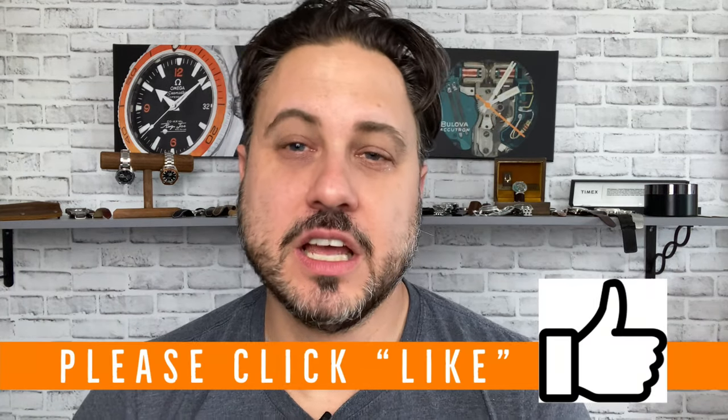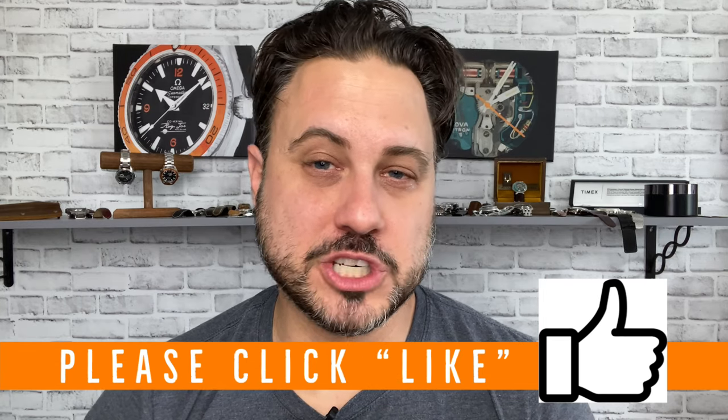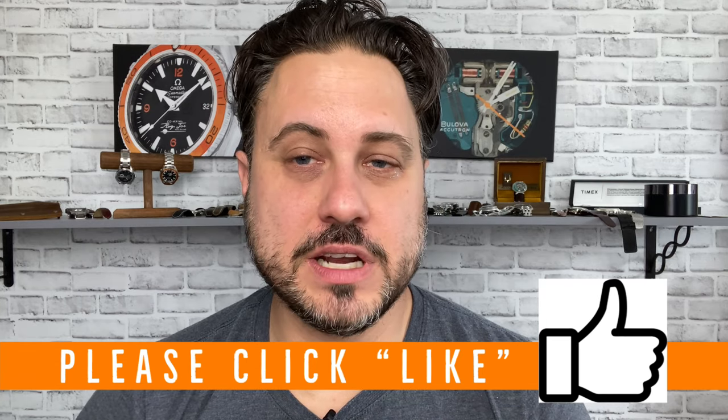Average Joe Watch Reviews. If this is your first time on the channel, please do me a huge favor and click that like button — I would seriously appreciate that. That is the most charitable way to help support the channel.